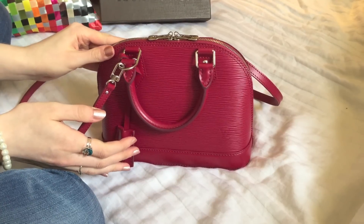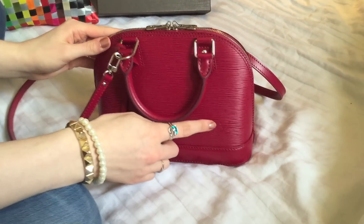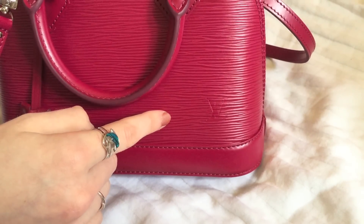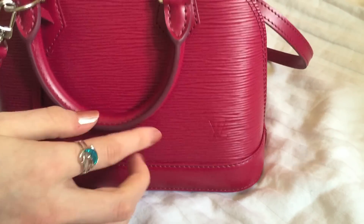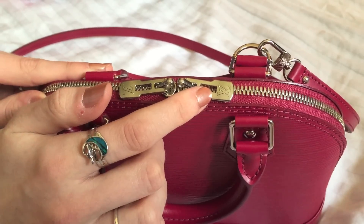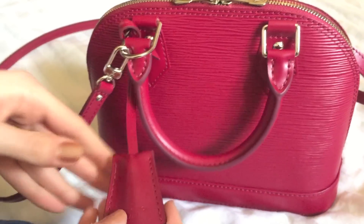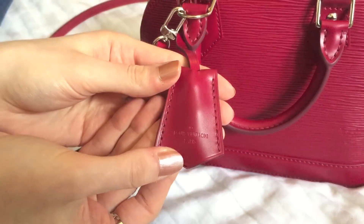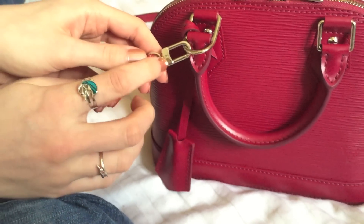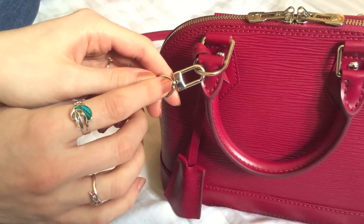Here you can see the LV logo — it's really subtle compared to the monogram bags. And on the zipper pullers you have the LV logo as well. Here they also have Louis Vuitton Paris printed, and most of the hardware has the LV logos on it too.